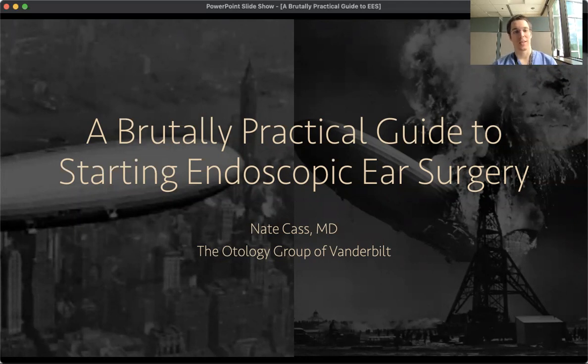I think that endoscopic ear surgery is kind of like the giant airship industry in the 1930s. Sometimes you're flying high above Manhattan, everybody's waving, everybody's cheering, and everything seems great. And sometimes you're trying to land in northern New Jersey and you crash in a huge ball of flames. It can be amazing and it can also be pretty tough and frustrating, but with a lot of patience and some good guidance, I think that everybody who's proficient at ear surgery can use endoscopic ear surgery.